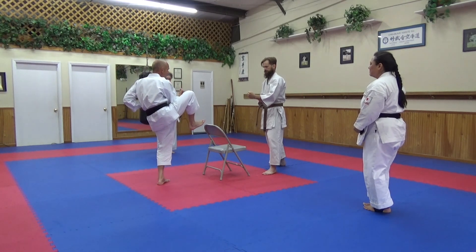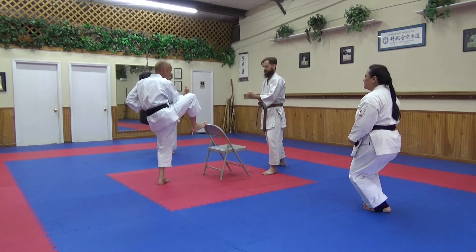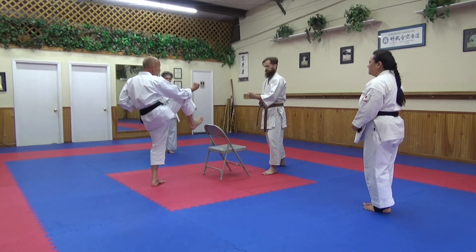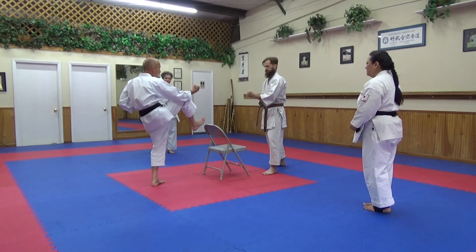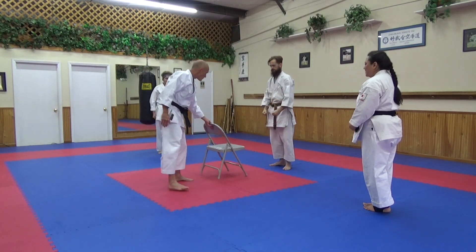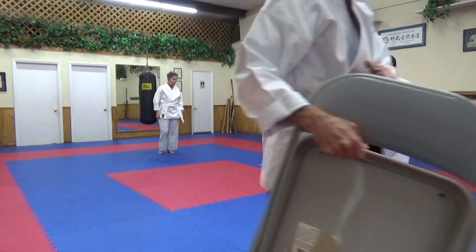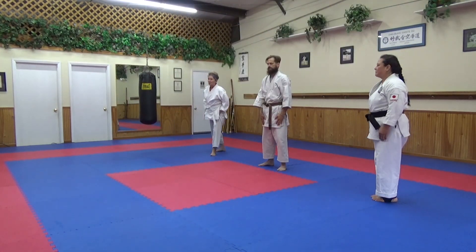Back — this back retraction is crucial. And down. You want this chamber position to kick. So something to think about with Mae Geri, and this is a good little drill you can use with the chair.